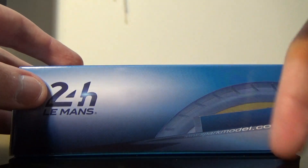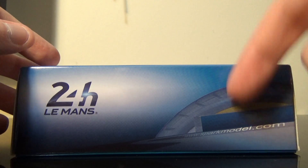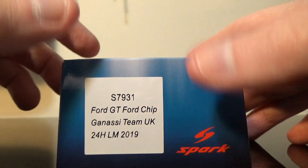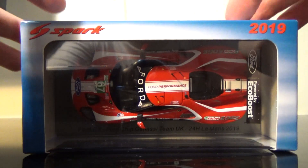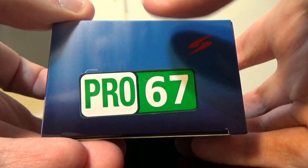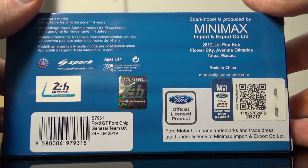Got the Dunlop bridge — well, can't miss the Dunlop markings there — 24 Hours of Le Mans. Got the Ford GT, Spark, SparkModel.com, Spark 2019, and of course there's a GTE Pro car which is number 67, Spark, and all the copyright stuff on the bottom.